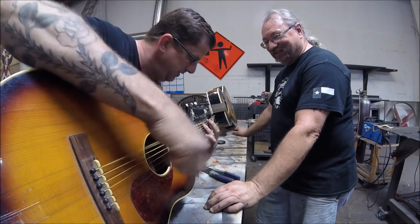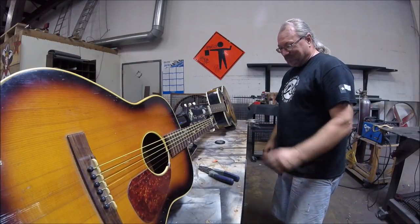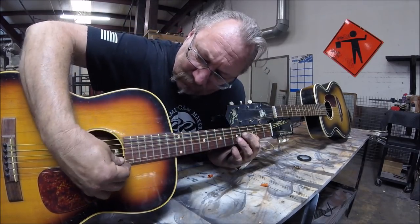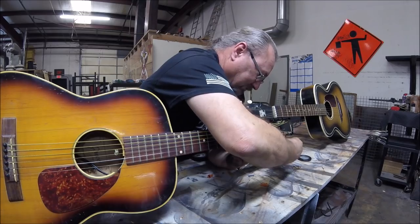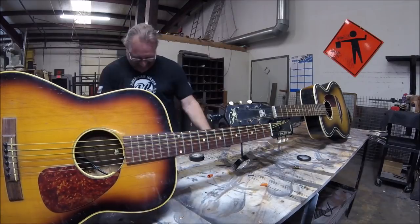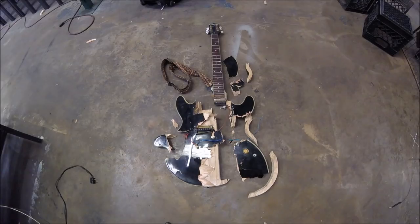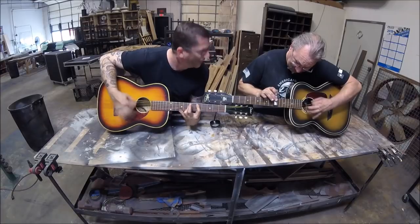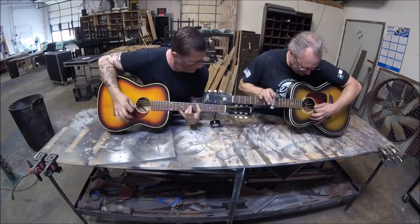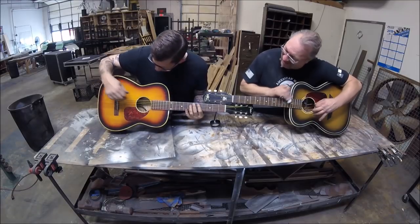Let me tune that first. That is not in tune. I know. I broke a string.